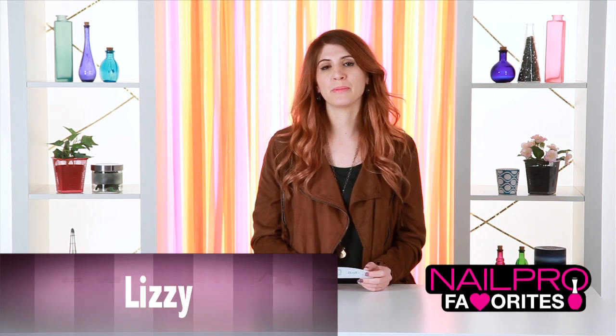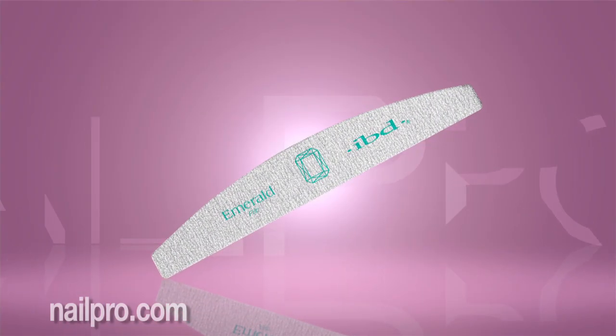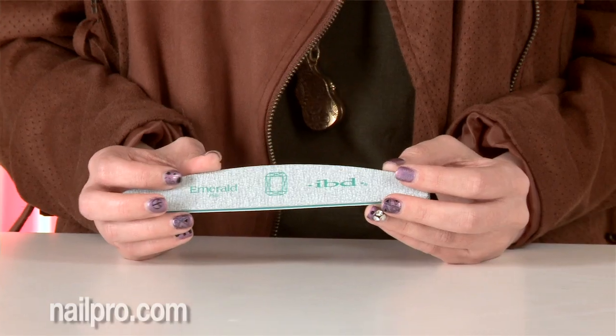Hi, I'm Lizzy from Nail Pro and my Nail Pro favorite is IBD Emerald File. This file has a great shape for grip, it's really lightweight, and it'll help you perfect your nail shaping.